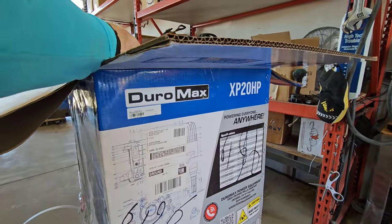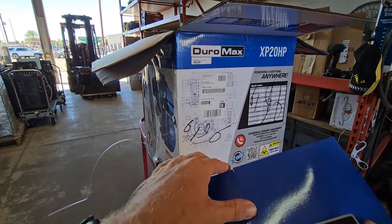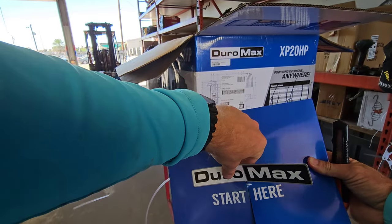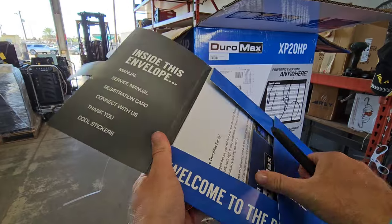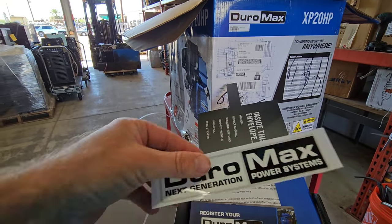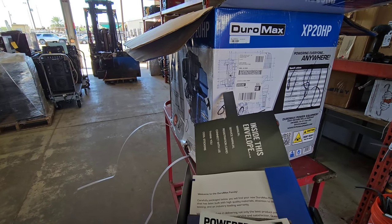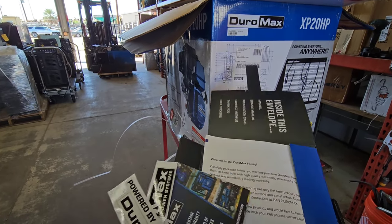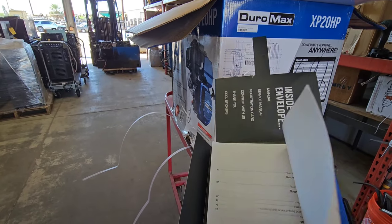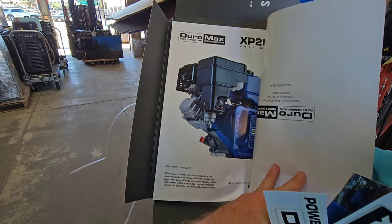Alright, inside the box right here on the top we got a nice little start menu here. Start here — how's your instructions? Comes with some stickers, free stickers. That's what's up. Welcome to the Duramax family. Explains to you all about your warranty, all about the engine itself. Pretty cool stuff here.